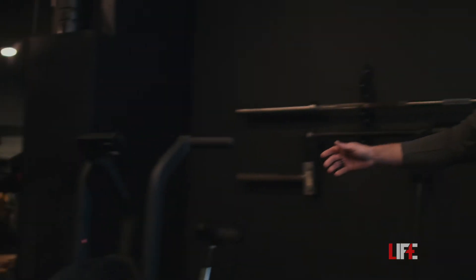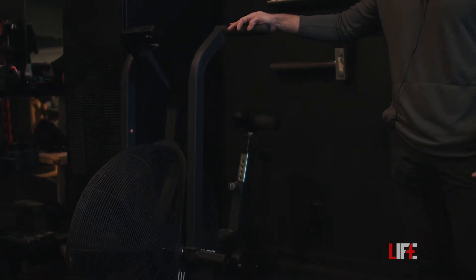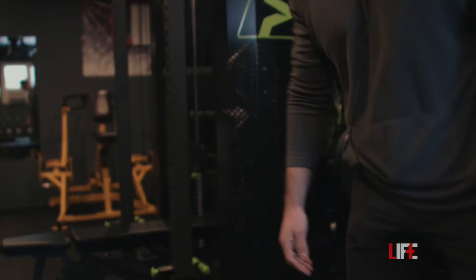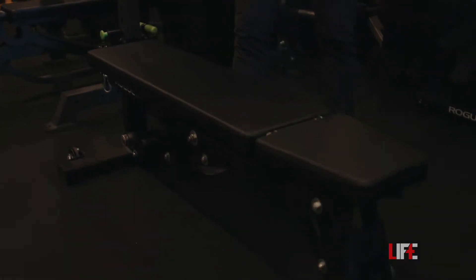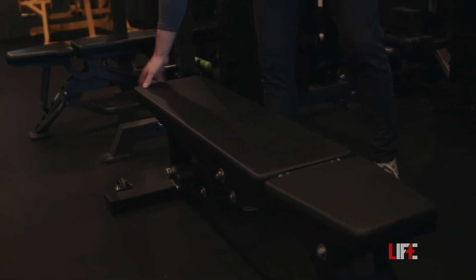To my right, we have what we call the devil's tricycle — this is the Rogue Echo Bike. If you have not tried one of these, that's for the best. These are not fun. And then we have — I think this is the AB2 or something like that — the Rogue adjustable bench.